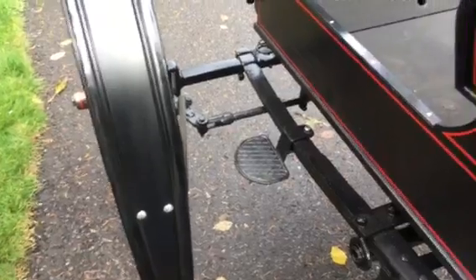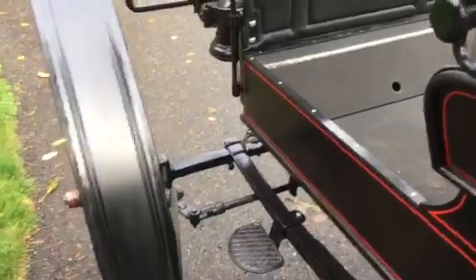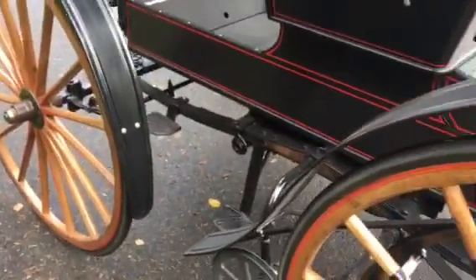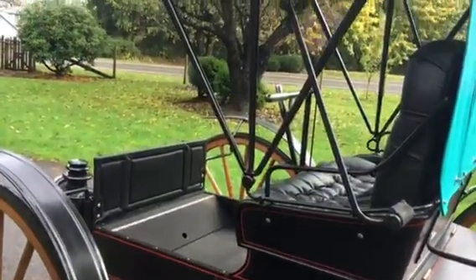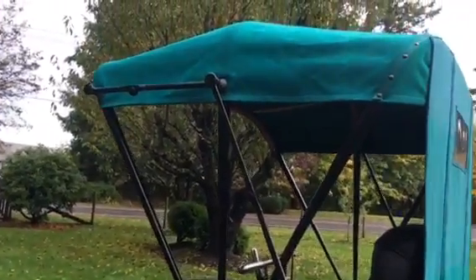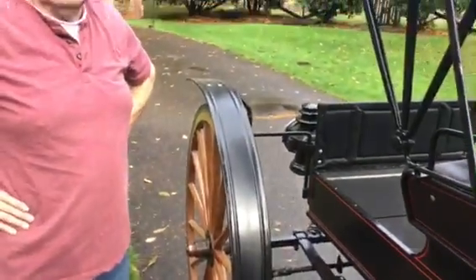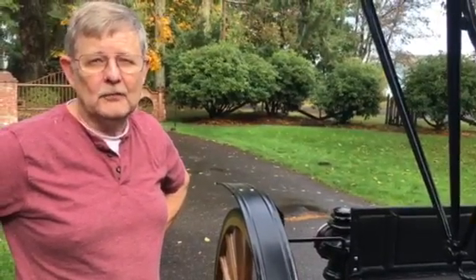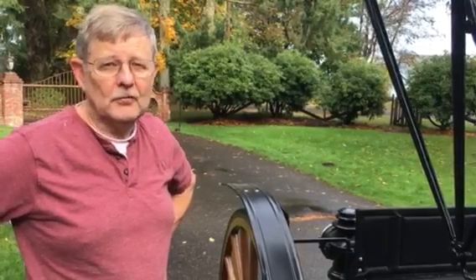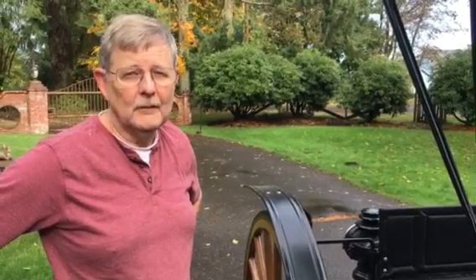So how did you find plans to build this car? On the internet. You found plans to build it? No, not plans — just pictures. I live in Washington State and I found out that there was a 1902 Halsman in a museum on Whidbey Island. So I took a ferry over to Whidbey Island and the guy taking care of the museum let me take some measurements. I took a lot of pictures of the different parts on them, and that's how I built this — from all the measurements and parts.